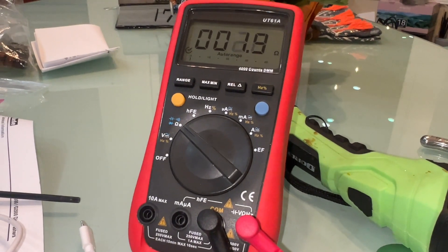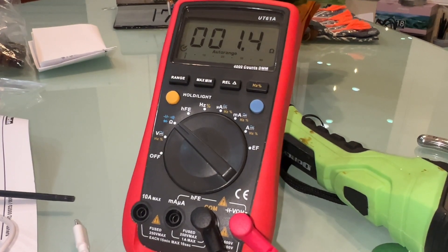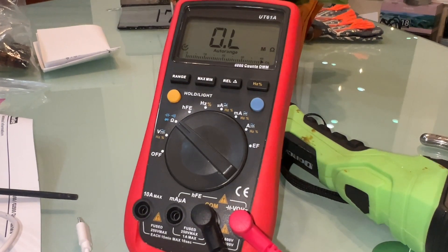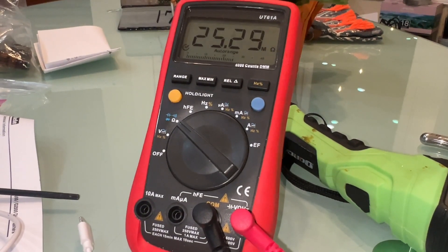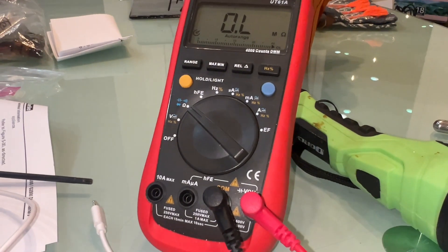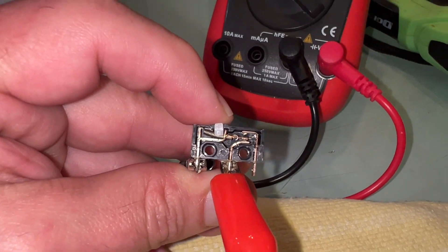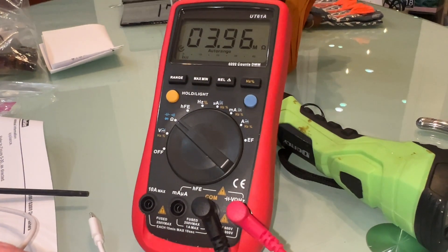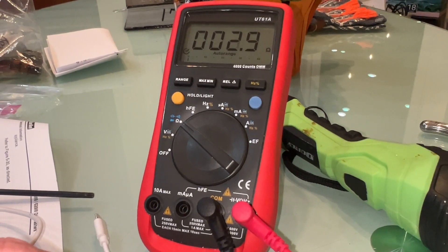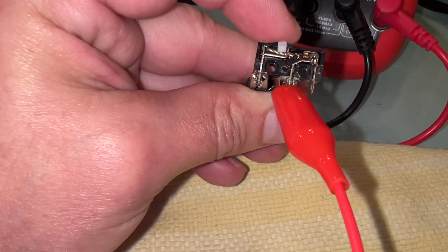It should definitely be zero ohms. So I just released it — it should really instantly go to zero. Right now I'm pressing on it, and even though I'm pressing on it, it should be making contact.